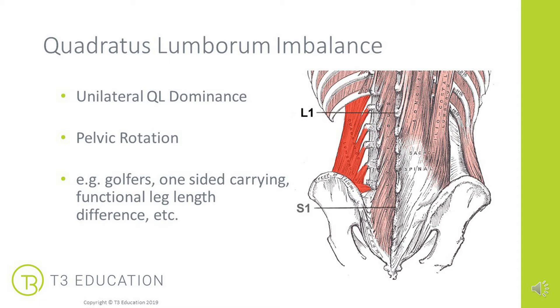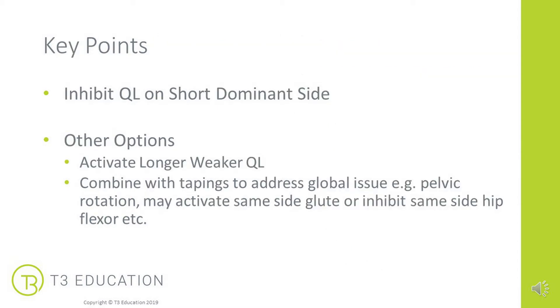What we want to do is help get them out of that rotation and try to get them pain-free. So how can kinesiology tape help? We're going to inhibit the short, dominant side, which will help to keep it open and relaxed post-treatment or on its own, while we do the work to correct that imbalance in the pelvis and spine. Other options include activating the longer, weaker QL, or combining with other tapings to address global issues — for example, in pelvic rotation, where we may also want to inhibit the same-side hip flexor or activate the glute on that side as well.